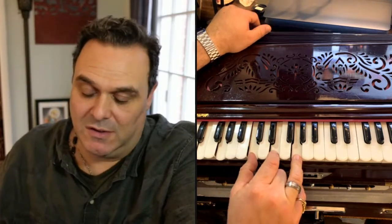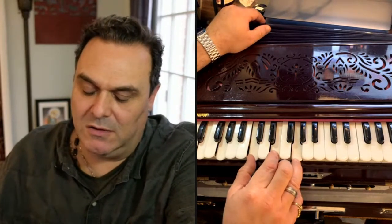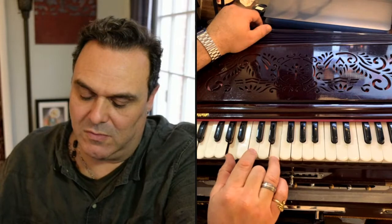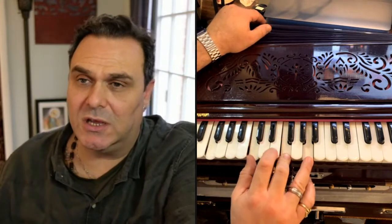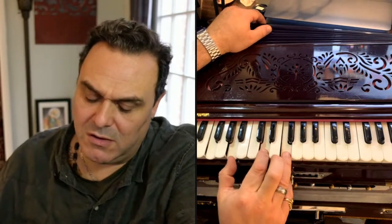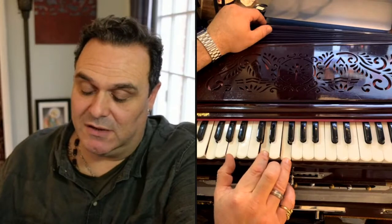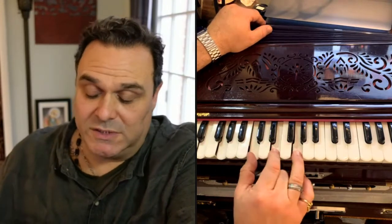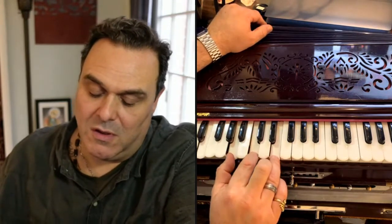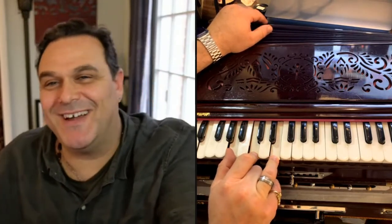So those are the first two chords. Hare Krishna, Hare Krishna Krishna, Krishna Krishna Hare Hare Hare. So I guess I'm thinking this is a D minor, C major, and I think this is an A minor — sorry, this is how I know it on the harmonium.